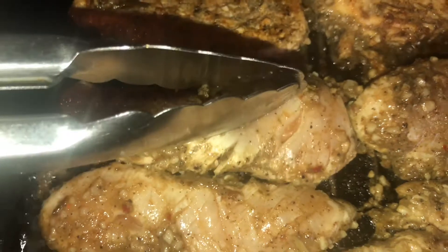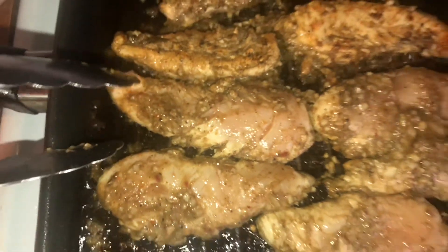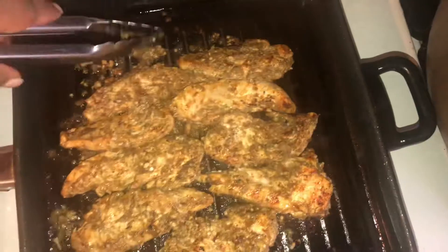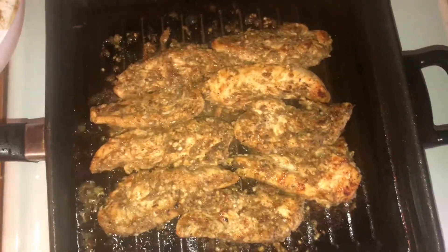As I'm sautéing, I'm going to look back over at my chicken. You can see the pink on the chicken — that's letting me know that area isn't cooked yet. The white area surrounding it is showing where the chicken has begun cooking. So we're going to go ahead and get that turned over, and that's how it'll look.